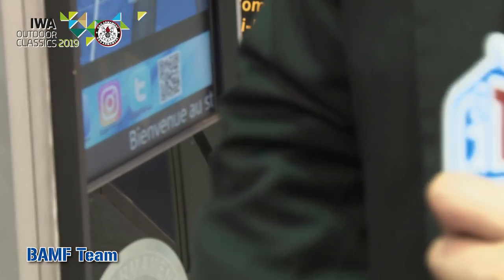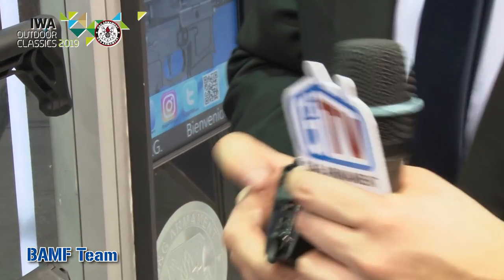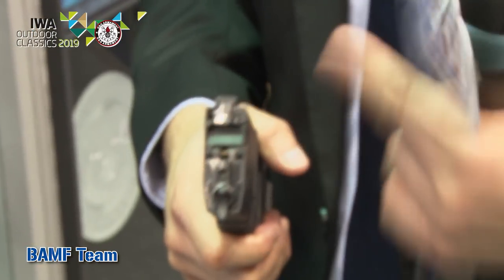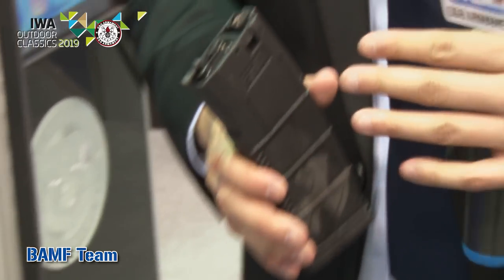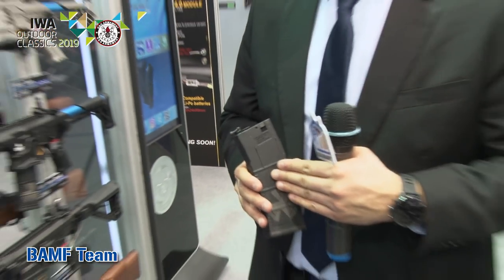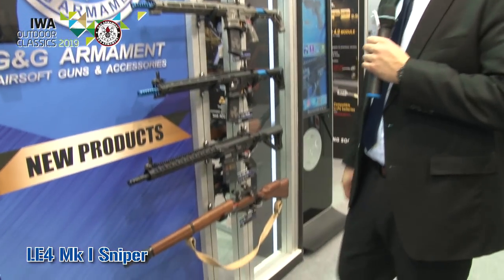When it's inside the mag well and the last round is fired, it will pop up and the magazine will drop automatically. If you don't want that feature — because you're afraid of losing your magazines while you play — you can easily push the door down and flip the switch on the front to deactivate it. The beauty of this magazine is that the technology is inside the magazine and not inside the rifle, so you can use it in any G&G rifle or another brand as long as it's an M4 mag well.